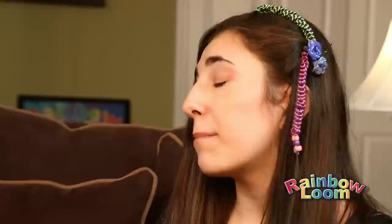Yeah, these new hair looms are going to be the perfect accessory for my cheer competition. They go with everything. I can't wait to show them off at school on Monday.